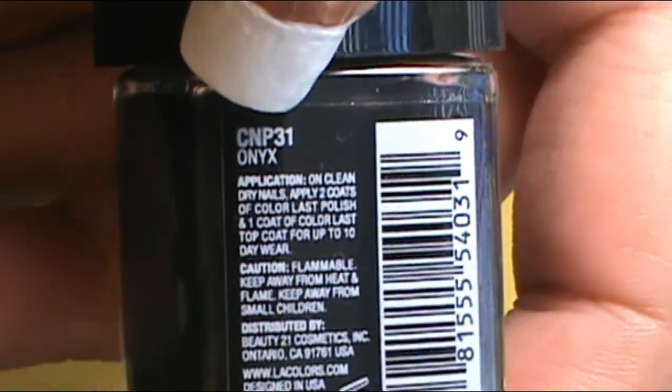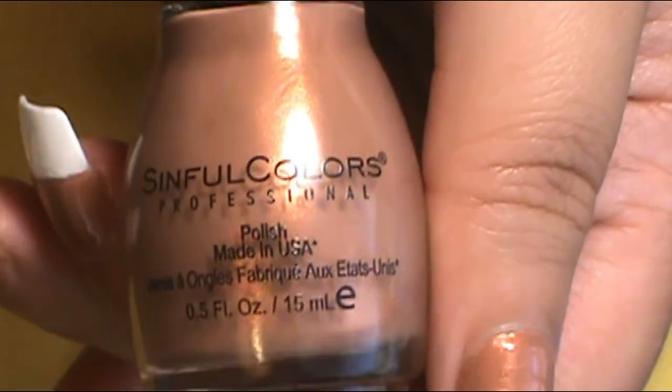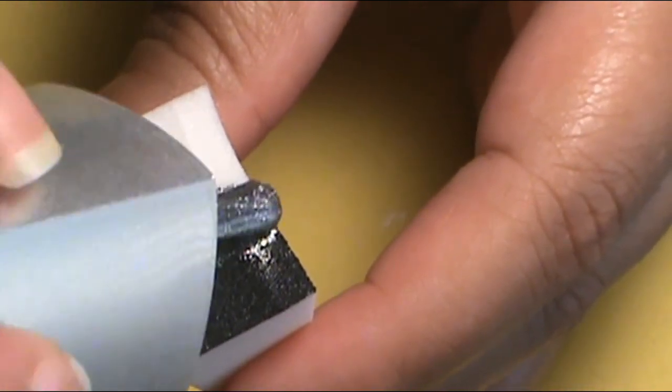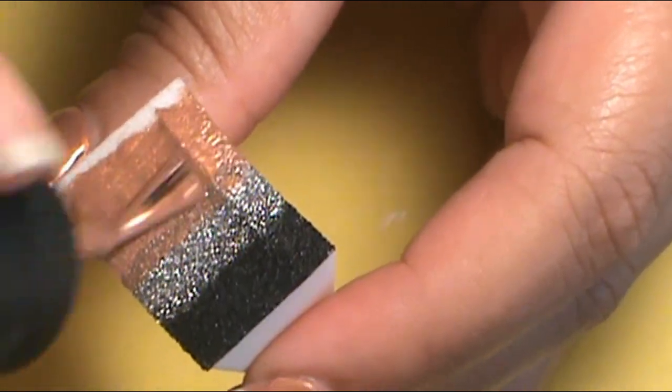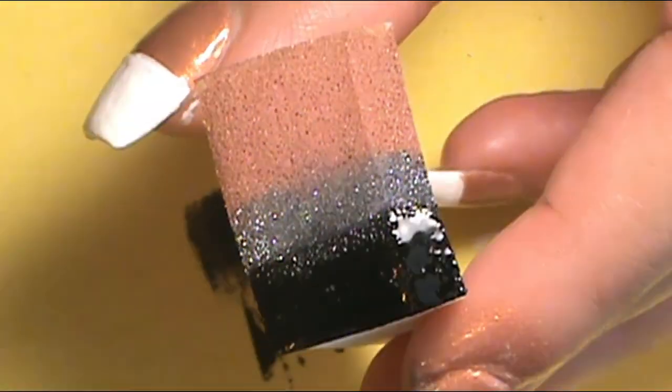Once that long process was over, it was time to do the ombre. I got a makeup sponge wedge and I'm first going to do a black to gray to that nice Nakey Ney brown nude color ombre. The black to gray ombre goes onto the index finger, middle finger, pinky, and thumb. On the sponge I applied black on top, then gray, then that brown nude color. The black was LA Colors Color Last called Onyx. For gray, I went with a metallic gray — LA Colors Color Last metallic finish called Chrome. Then I ended with Simple Colors Professional Nakey Ney at the bottom, blending those colors in with about two to three dab sessions on each nail.